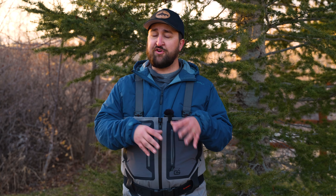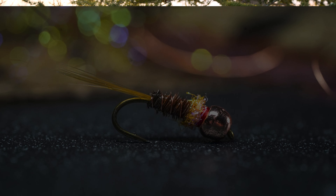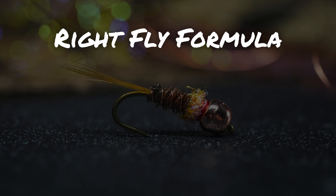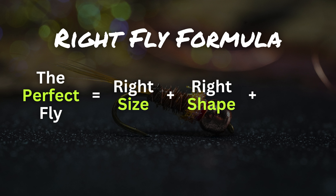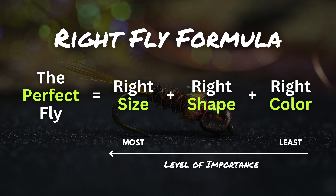The second thing to consider when picking your dry fly is our right fly formula. It's really simple — it just reminds you to pick the right fly based on three criteria: size, shape, and color. However, those three criteria are listed in order of importance. If you can match those three things, you're probably going to catch a fish. We actually have an entire video dedicated just to picking the right fly, so if you want to learn more about our right fly formula and how to really match the hatch, we'll link that in the video description.